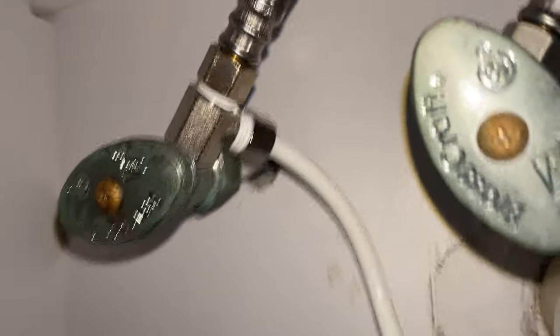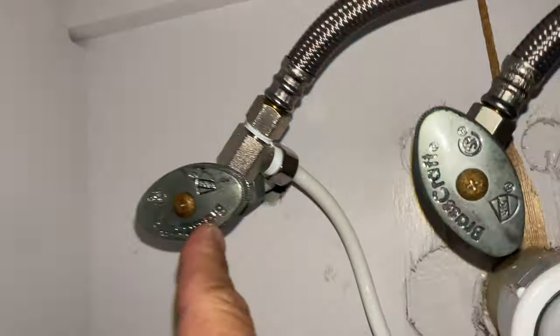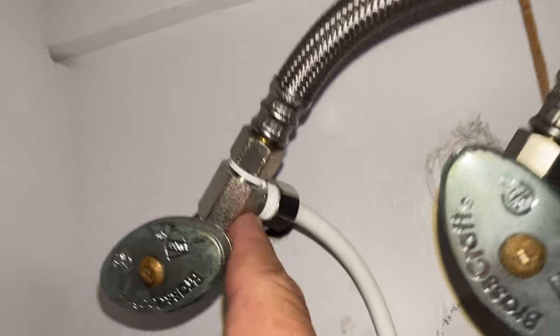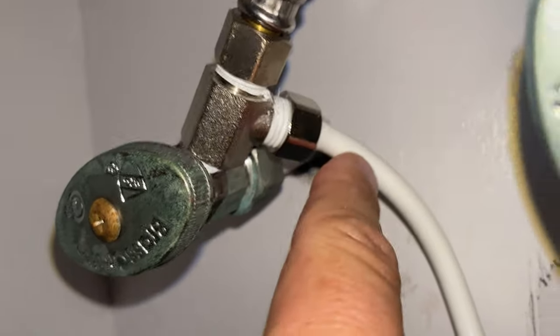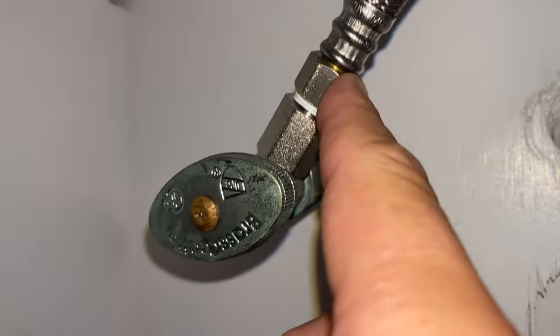Super easy to make this Neo 320 Luxe bidet work with hot water. Disconnect it from the main, put this T-adapter in — this is the hose that goes to the bidet. Install that, put this back on.